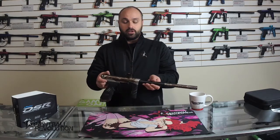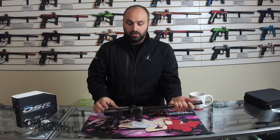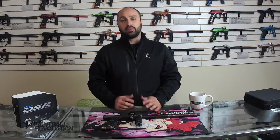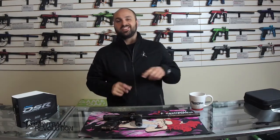And that's basically it guys — there is the DSR. These are available on the website at paintballrevolution.com. If you're looking for a nice marker for speedball, something electronic, light, and quick, the DSR might be a good option. If you have any questions, feel free to get a hold of us — we love to hear from you. And as always, thanks so much for watching.